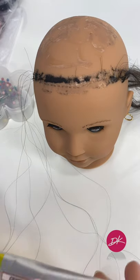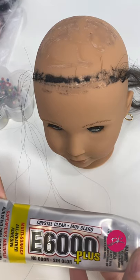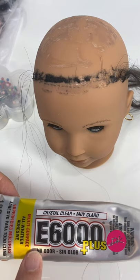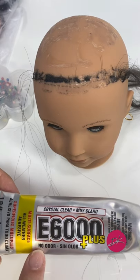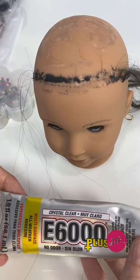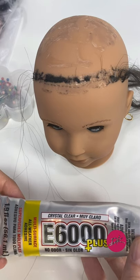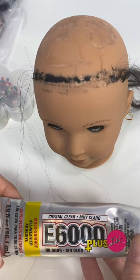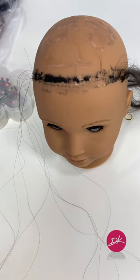We're also going to need E6000 Plus No Odor, which is a strong glue. I recommend this. Remember that it's a harmful glue, so you must use some kind of mask — that's also why I recommend the no odor version, as there's a regular one so be careful. This is a strong glue, so if you're thinking of a permanent change, use it, but if you think you'll want to change the wig again in the near future, you can use tacky glue, which is a lighter glue and will allow you to remove the wig very easily.